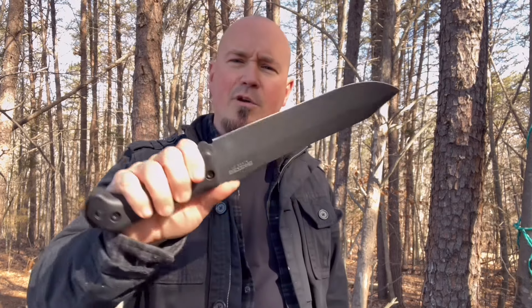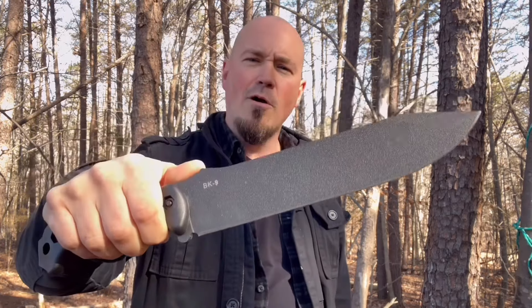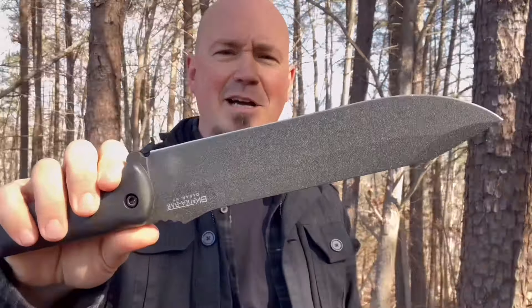Whether it's an apocalypse, war, hit the fan scenario, or home defense — in this video I want to give you three reasons why the K-Bar Becker BK9 is a combat beast.